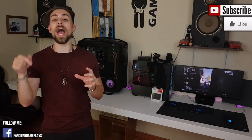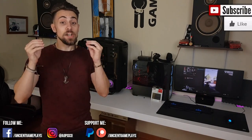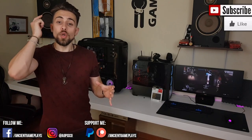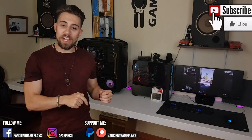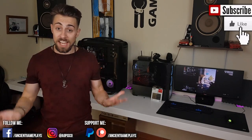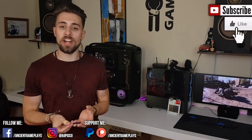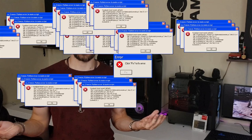Before going to the part that really matters, don't forget to hit like, subscribe, and share the video because that helps the channel a lot. If you really love my videos you can also support me on Patreon and PayPal by donating. If you want to support me another way, just share the video because sharing is caring. Let's now go to the tutorial.